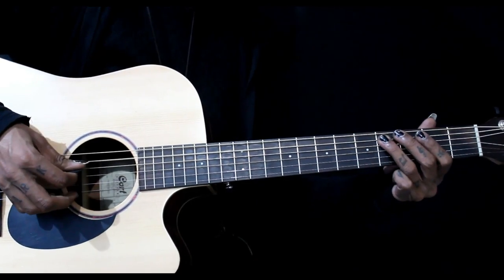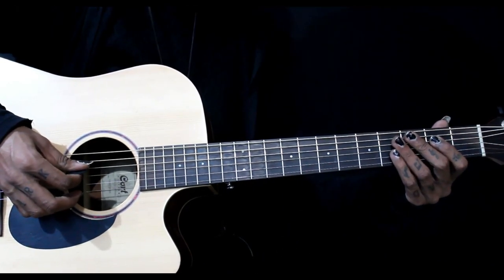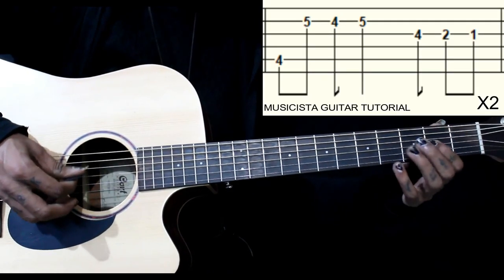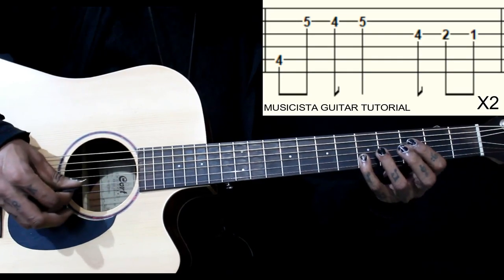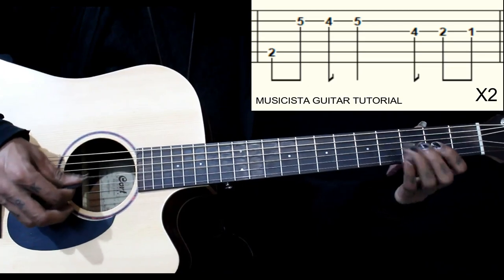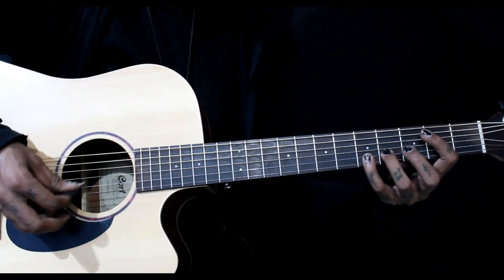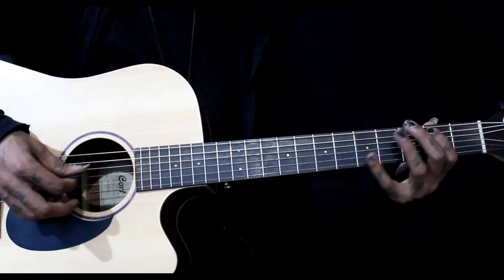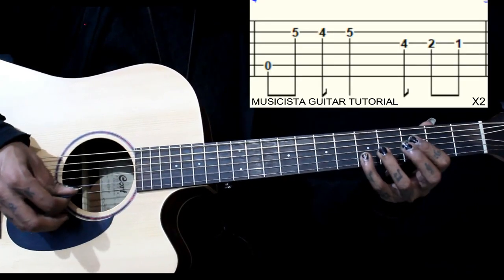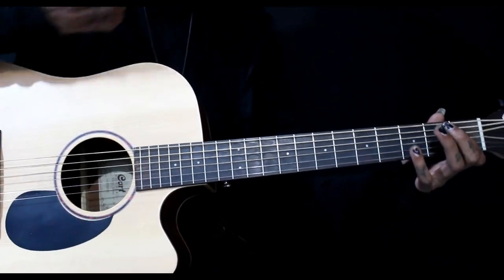So 4th fret on 5th string, 2nd fret, then open. So each time we play twice. So 1st fret with the 4th string 2nd fret, now 4th fret on the 5th string, now 2nd fret on the 5th string, then 5th string open. So this is the chord.